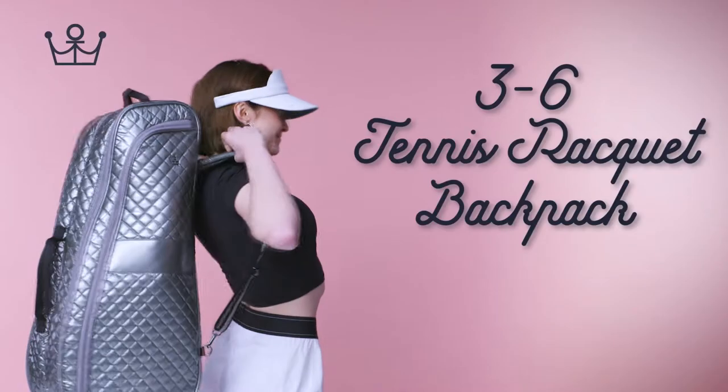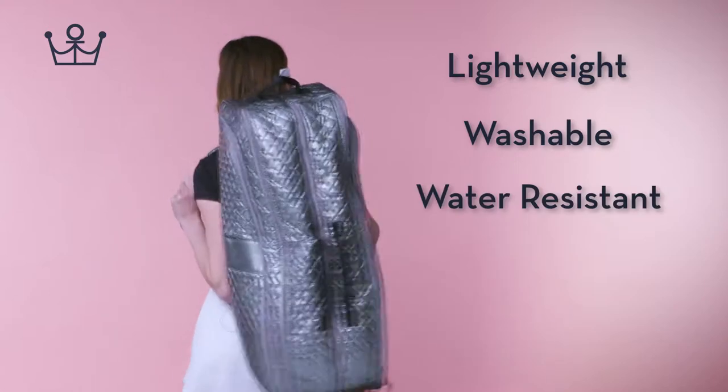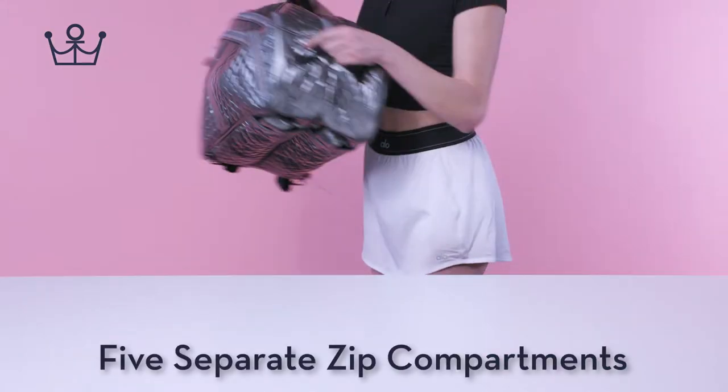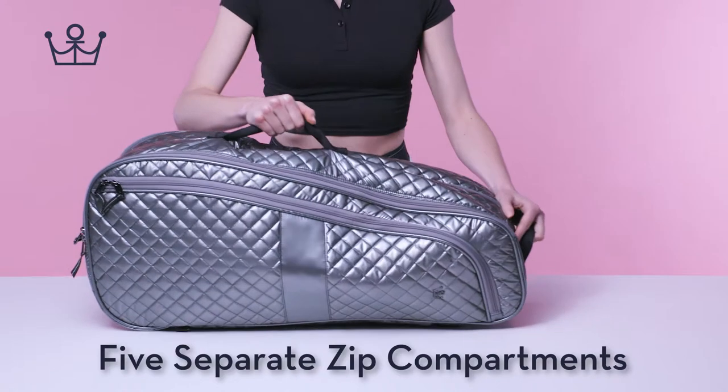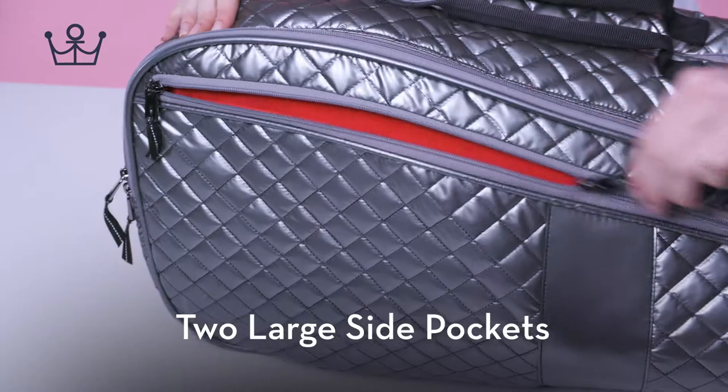Oliver Thomas 3'6 Tennis Racket Backpack. Lightweight, washable, and water-resistant. Five separate zip compartments. Two large side pockets.